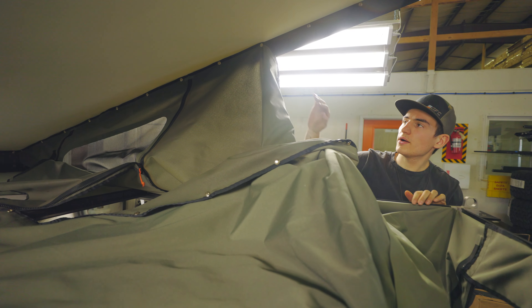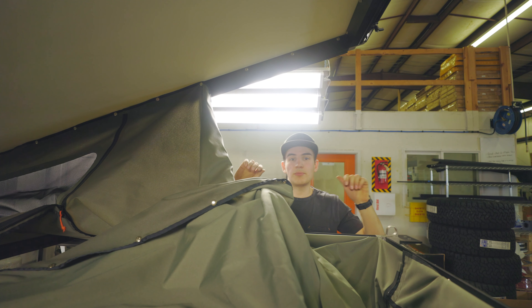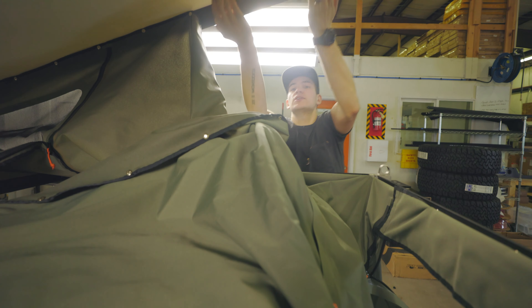Once I get to about here, I'm going to go ahead and go inside the tent and start popping the snaps in from the inside, just because they're a little easier to reach instead of having to stand on my tiptoes and then reach in.